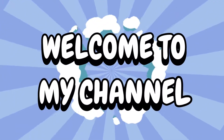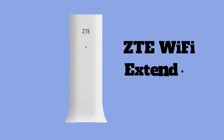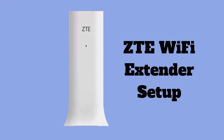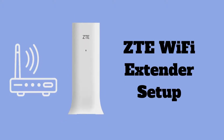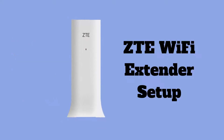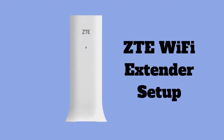Hi guys, welcome to my YouTube channel. Setting up the ZTE Wi-Fi extender usually involves connecting it to your existing Wi-Fi network to extend its coverage. Here we are showing you how to set up the ZTE Wi-Fi extender device. Let's get started.